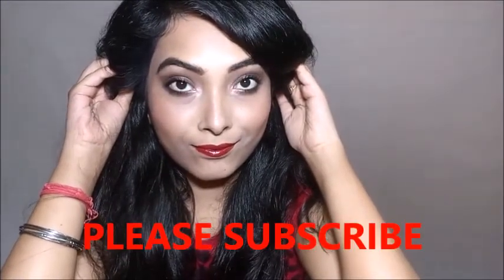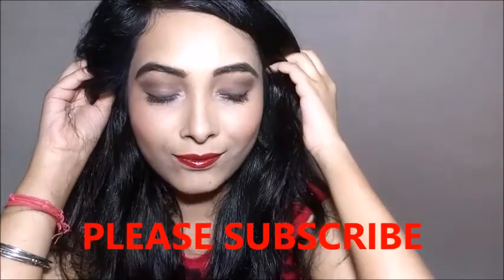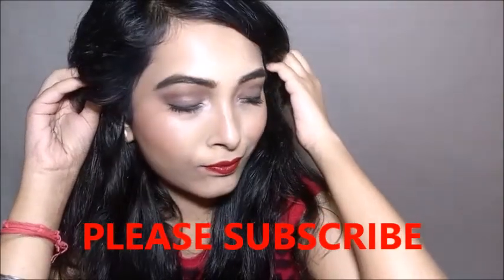I hope you guys like this look! If you do, don't forget to like, comment, share and subscribe to my channel. See you again on my next video.